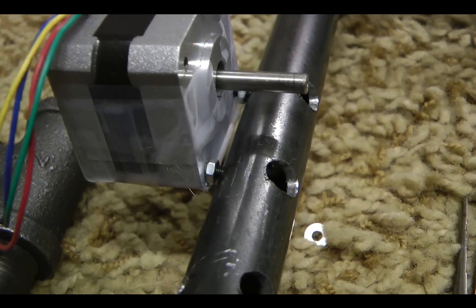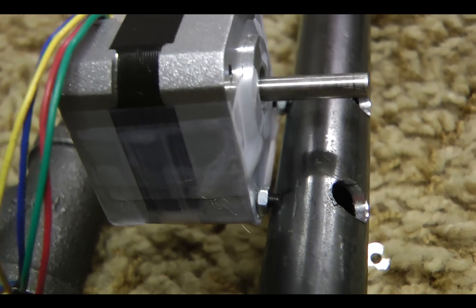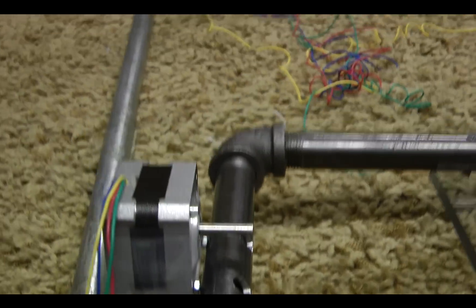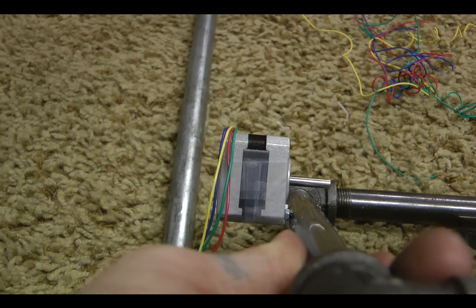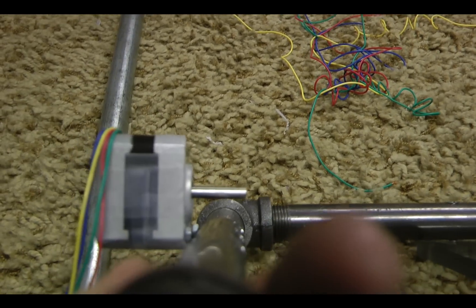Next, mount the stepper motor so it has a gap between these, and make sure it's at a good angle. If you look down this pipe, it's at a pretty straight angle with the pipe itself as far as the shaft is concerned.